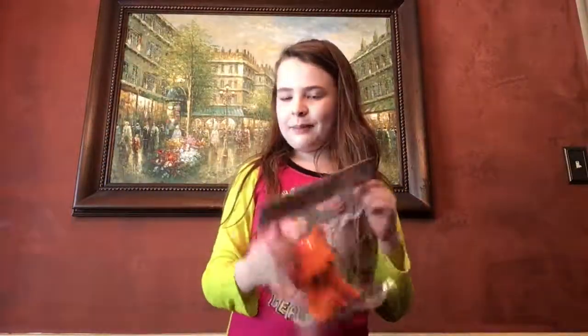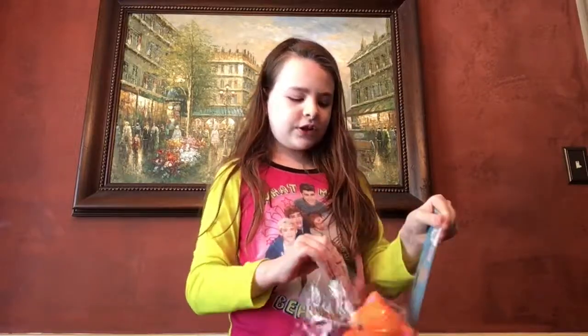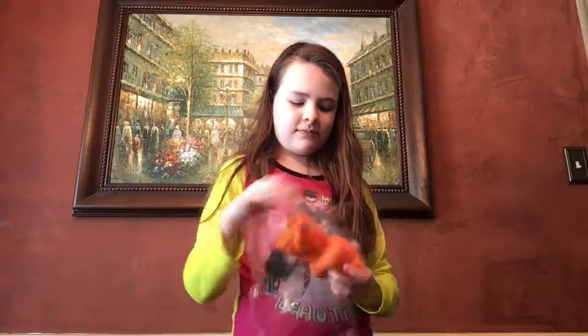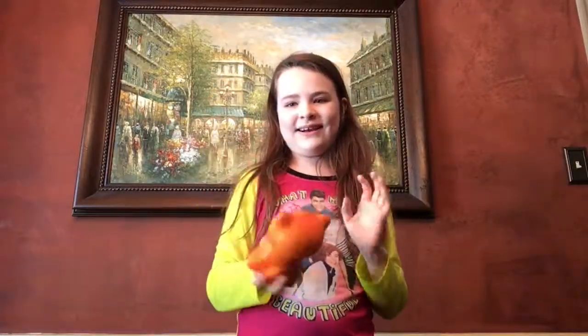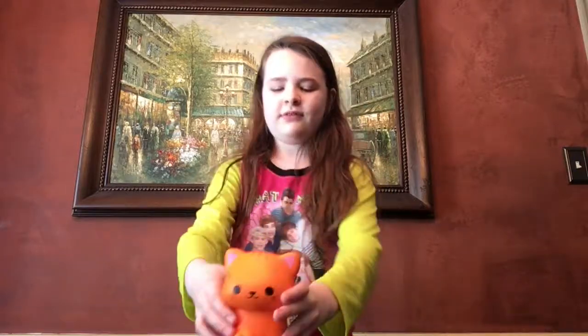So let's get the Pumpkin Kitty open and give her a squish. These do need to air out because they kind of don't smell the best. This one's heavy feeling — it stands up, as you can see with its little head.